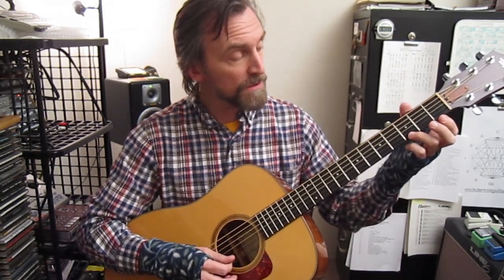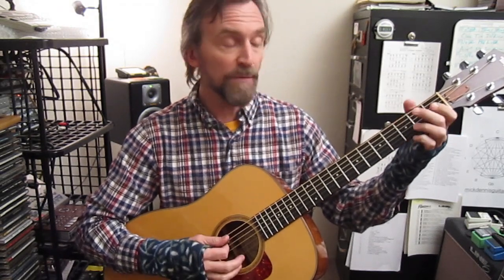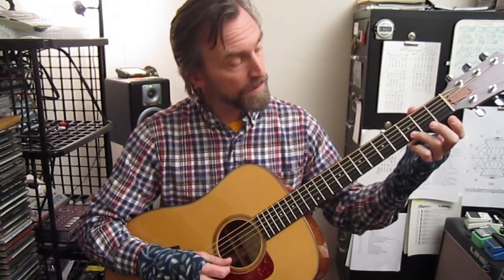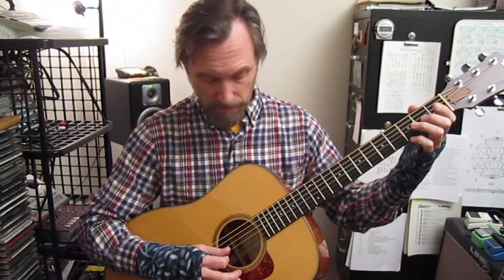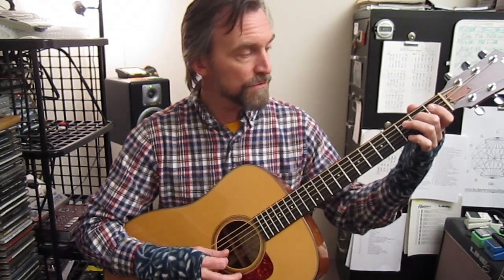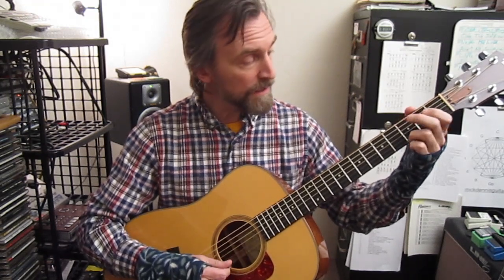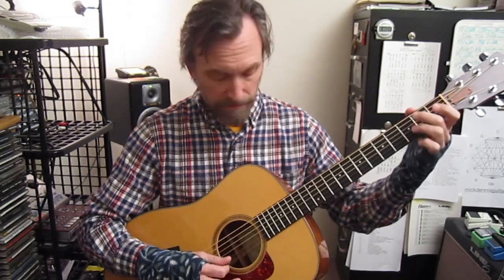The G major pentatonic scale is also known as the E minor pentatonic scale and the E blues scale. I'll play through that scale one time: three open, two open, three open. So that's a G major pentatonic, it's also an E minor pentatonic, and it's also an E blues scale.